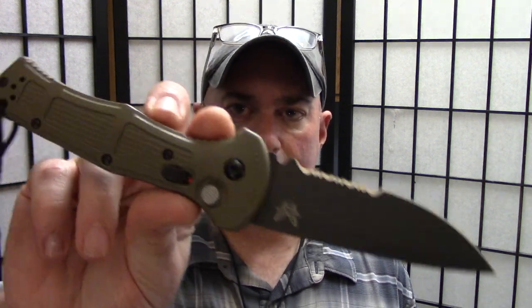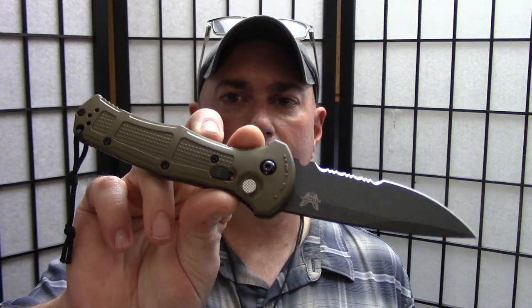Hey everybody, it's Chris from PreparedMind101. I've got some new awesome sauce to show you today. I picked up a new knife — it was kind of a whim. I was looking for something new to review. I didn't even know this knife existed until a friend sent me a pic of the one he got, and I'm like, hmm, that's different. I took a look at it, rolled the dice — and I was actually very surprised at how much I instantly liked it. That knife is the Benchmade Claymore.